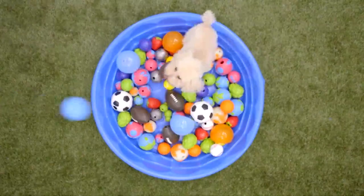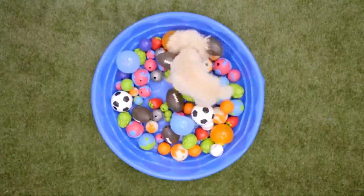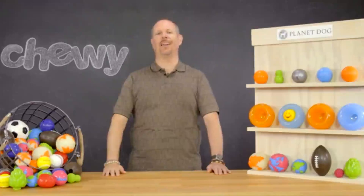Planet Dog lets the world revolve around your pup and they will love these eco-friendly playthings. Thanks for watching this video. I'm Curt and I hope that you have yourself a paw-some day. Bye!